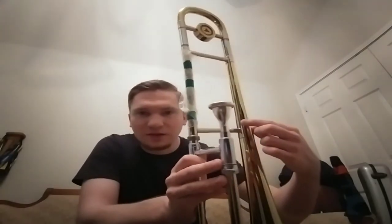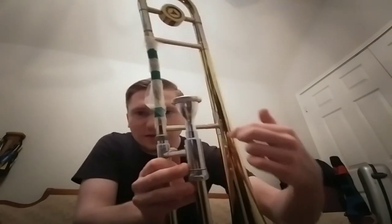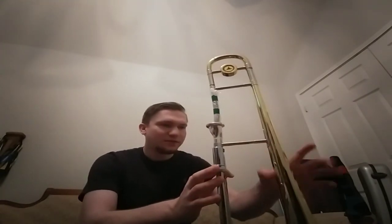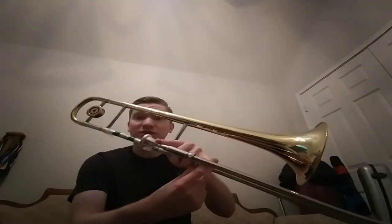I did want to show it off because these aren't really well-documented online, and I wanted to contribute what I can to documenting the Holton TR-102. One thing worth noting is that the joint where the brace meets the bell is this teardrop shape — you can see it's a teardrop — which I think looks pretty cool. I'm not sure why they did that; probably to let that side of the bell resonate more freely. But yes, this is my Holton TR-102 small tenor trombone.